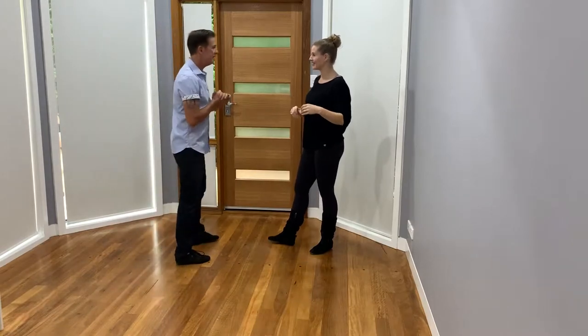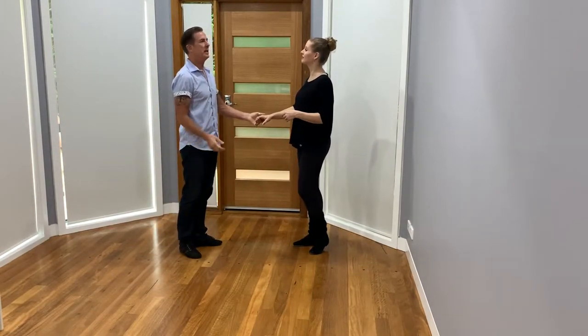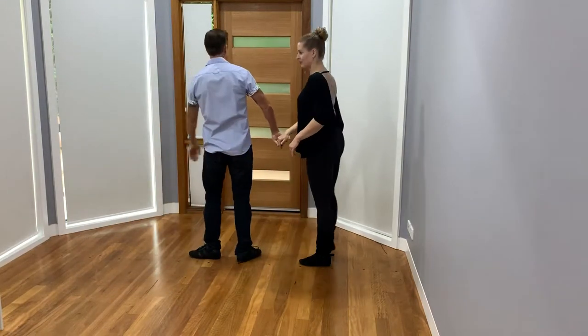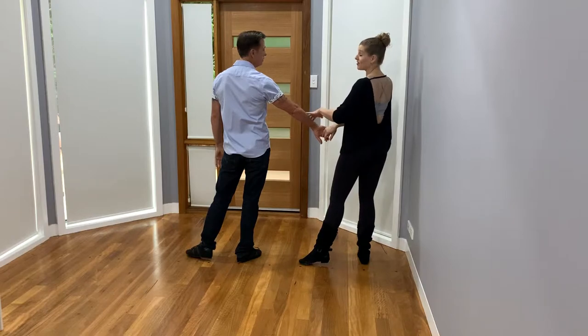We're going to start with the six count pattern first and we'll do a tuck. With an outside turn, we're both going to rotate. One, two, three, and four, five, hold six. He holds, I keep filling with space.